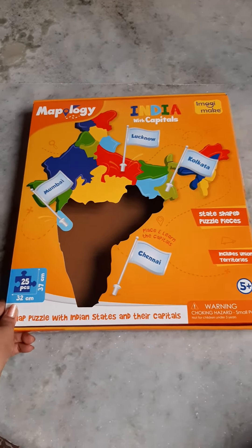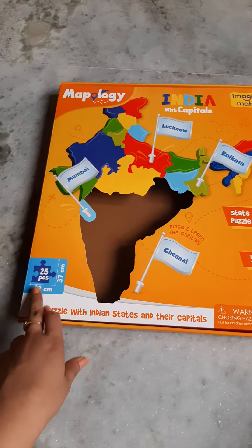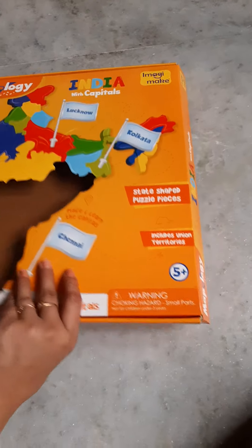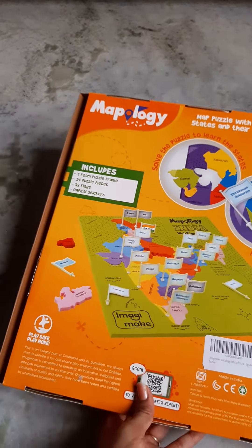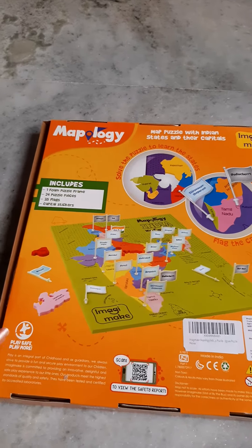Hi all, this is Mapology Imagery Mac India with capitals map puzzle. There are 25 pieces in this and it is for the 5-plus age group. This box includes one foam puzzle frame, 24 puzzle pieces, and 35 flags are also included.